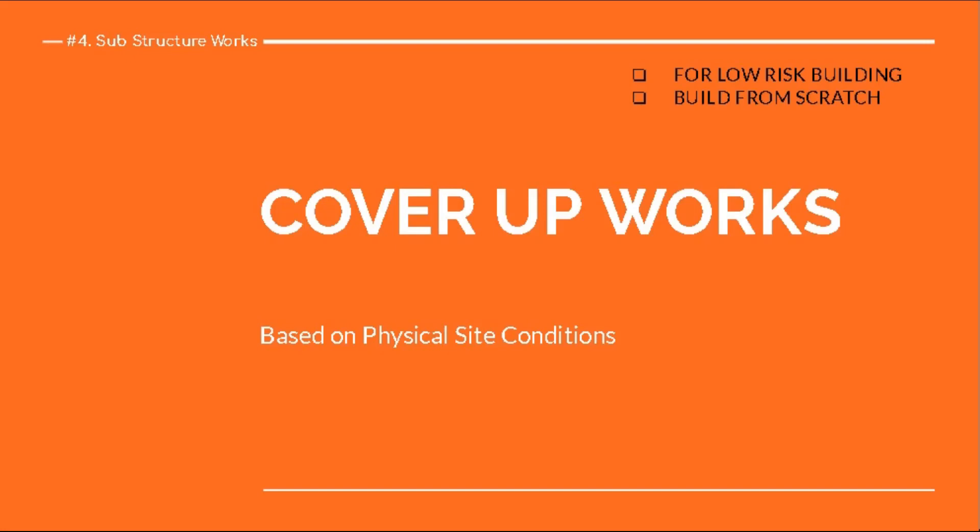Hi folks, this is Nachiket. Today's topic covers cover-up works under the physical site condition. We're doing this presentation for low-risk buildings built from scratch, under the prime phase substructure works. Cover-up works are basically a group of small activities that complete the entire procedure of substructure works.